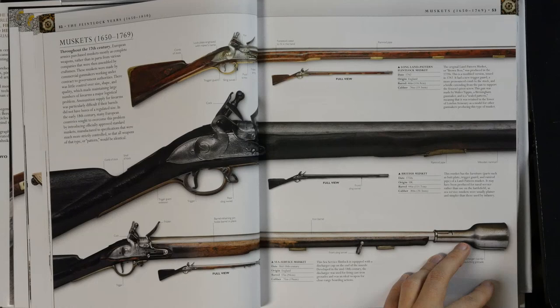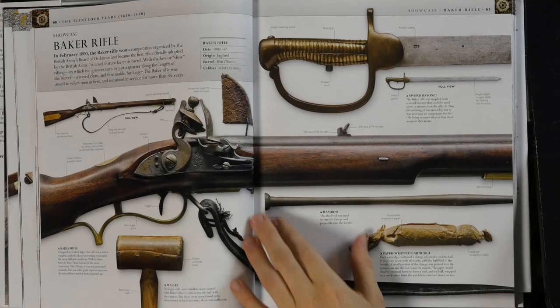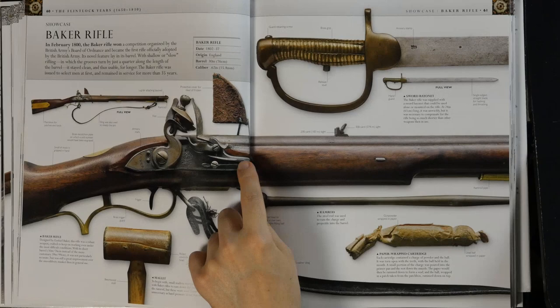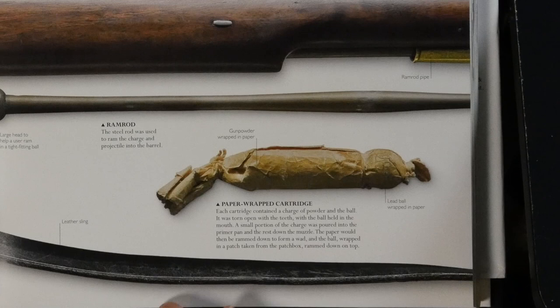There's a discharger cup for launching grenades — they started with that pretty early. It's quite nice to see these up-close pictures because you can see the spring and how everything is set up. Here is one of the paper cartridges. I'm actually going to make a video demonstrating how that works — this was the military's way of discharging firearms a lot more quickly, because you had a pre-measured powder charge in the cartridge.